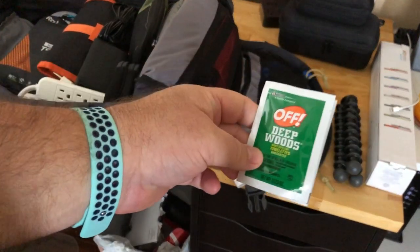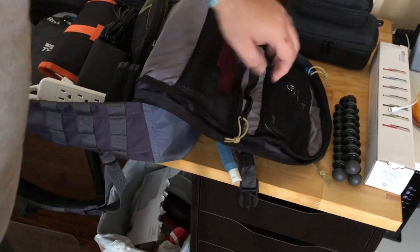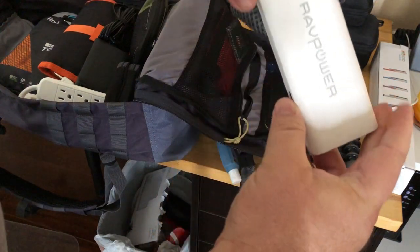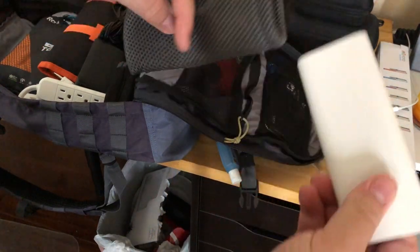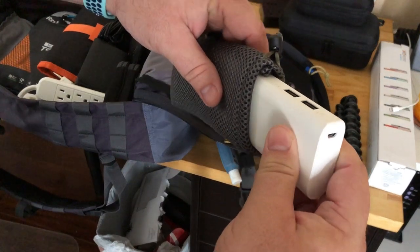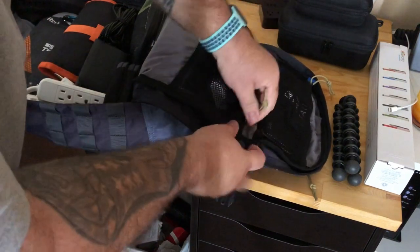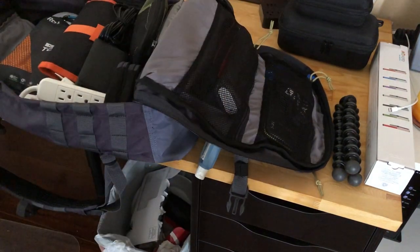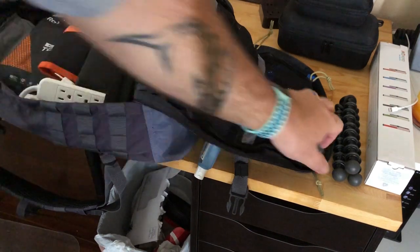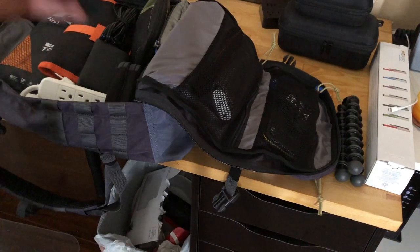Just some insect repellent in case we need it, some wipes, and a RavPower battery bank — you can charge iPhones or iPads about two to three times with this. Really nice. RavPower makes real good stuff.